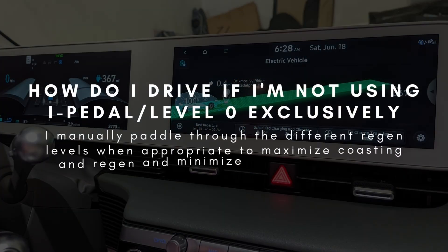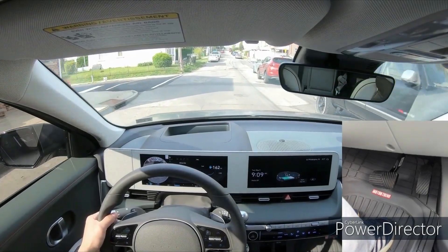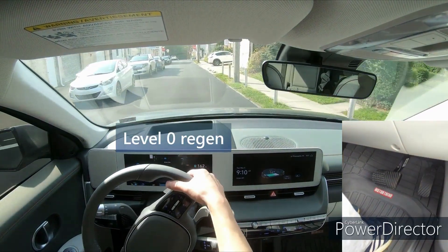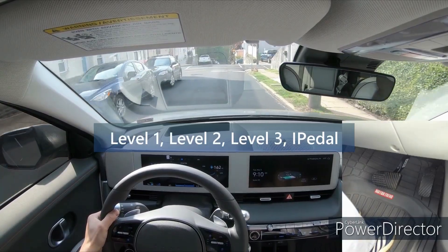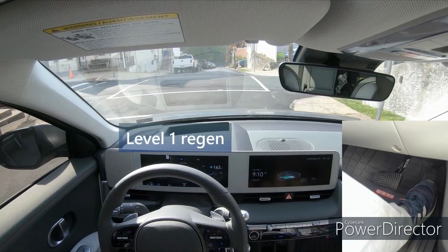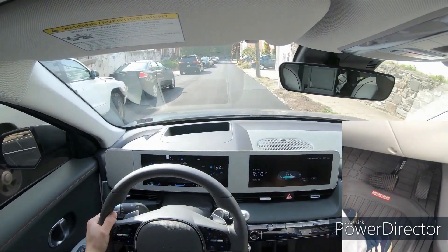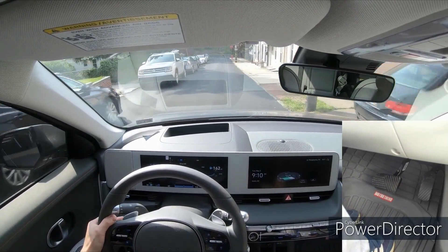How do I actually drive if I'm not using i-Pedal or Level Zero exclusively? I use the regen system's different levels at different times. Logically, we want to accelerate as little as possible and recuperate energy through the regen system as often as possible. I'm maximizing regen and minimizing accelerator pedal usage when I don't need it. Sometimes you want to be on Level Zero so you can coast, and other times you want to be on i-Pedal so you can call up max regen braking and avoid using your friction brakes. Practice is key — learn how to use the different regen levels when appropriate.